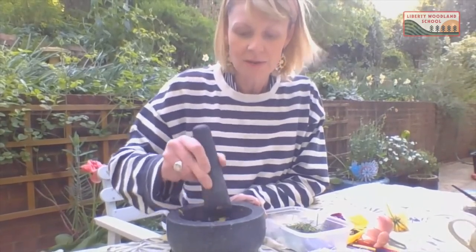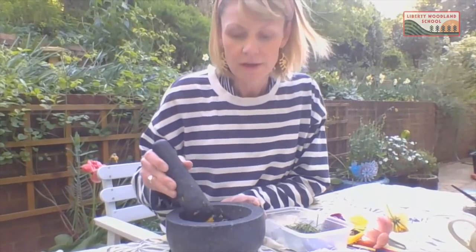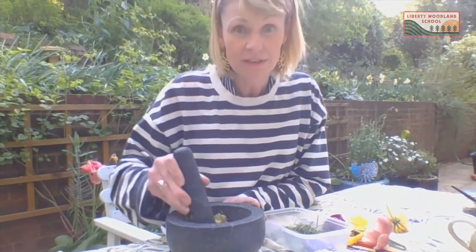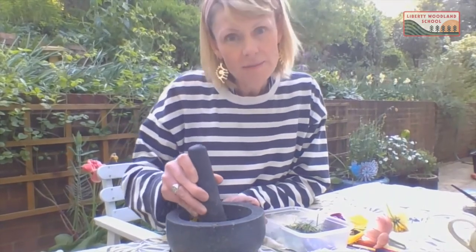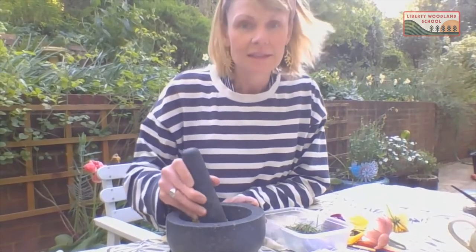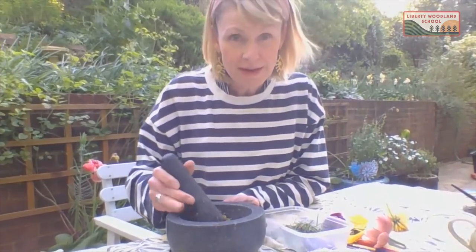In here I'm trying to make a lovely yellow mix — I've added some tulips, dandelions, and daffodils. I'm going to give it a good old bash, keep adding a little bit of water so it doesn't get too dry, and see what colours I can start to release. I'm going to pause the video because I'm going to make a loud bashing noise, and then I'll show you what I come up with.